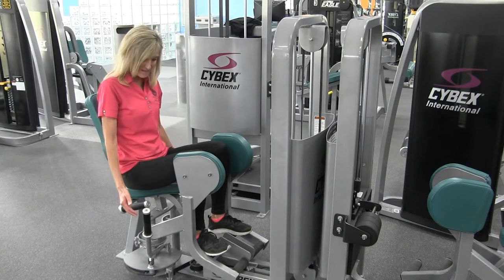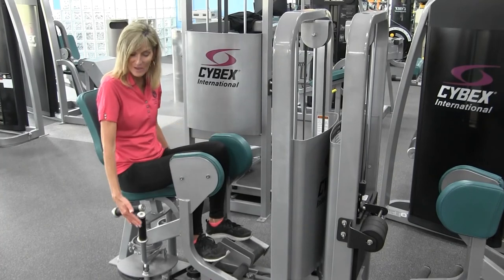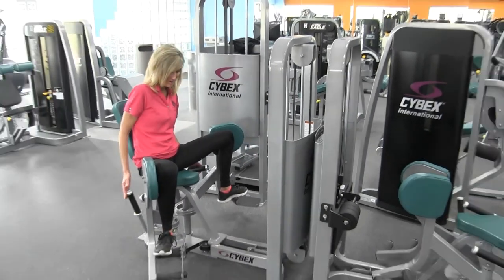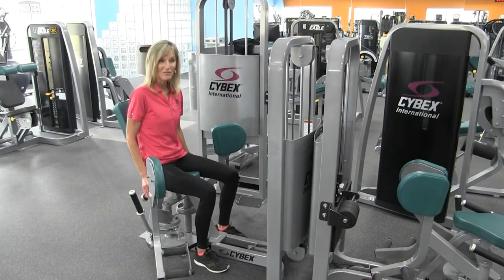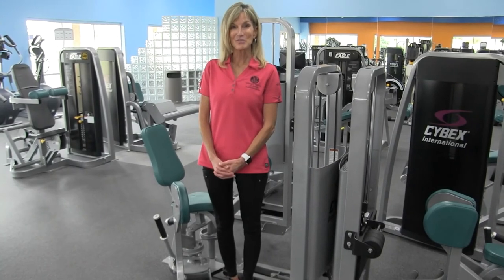To exit the machine, simply release all tension from your knee pads, pull up on the handle, push the knee pads open, firmly plant both feet on the floor, stand up — and that's how you use the hip abduction machine.